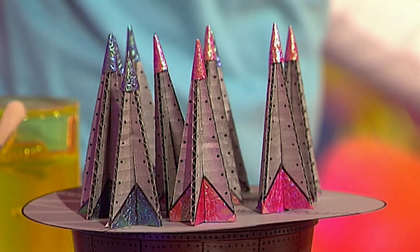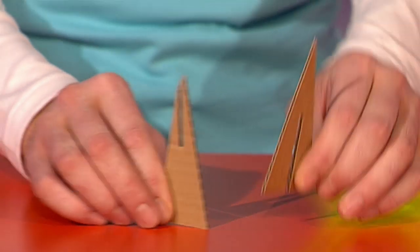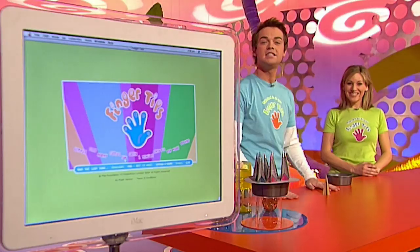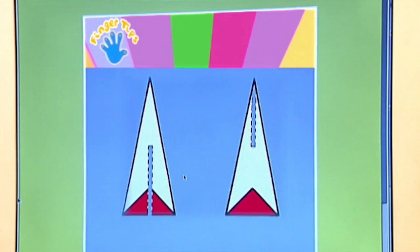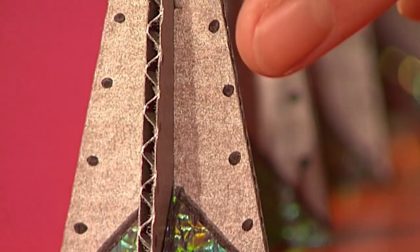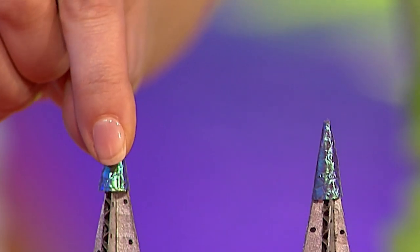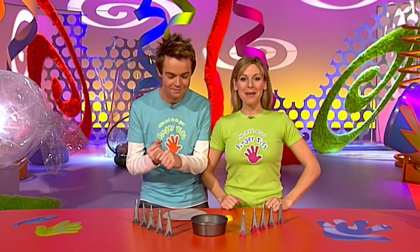And now for the rockets - these are really easy. All you need is two triangular pieces of card: one with a slit at the bottom and one with a slit at the top, and then you just slot them together. If you go to the Fingertips website and click on Fun, you'll find a template for the rockets that you can print off. Then paint your rockets and add on a few bolts in pen. The nose cone is just a semi-circle of card rolled into a cone shape and stuck on top. When you've made ten or so rockets, you're ready to play the game.